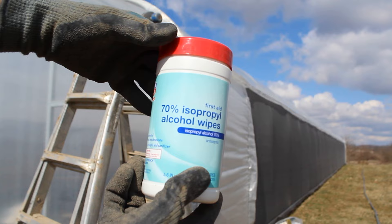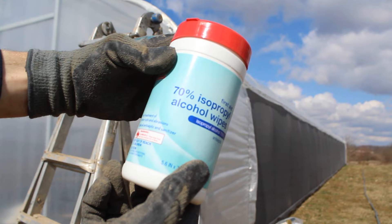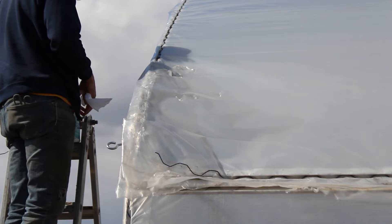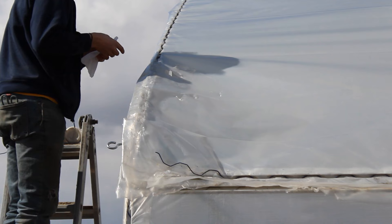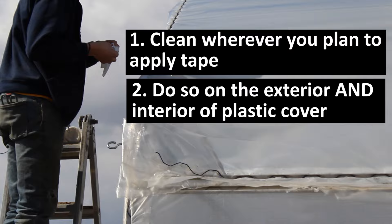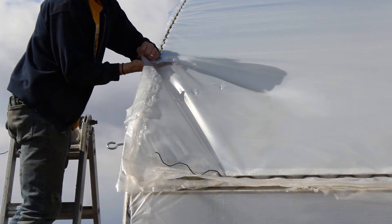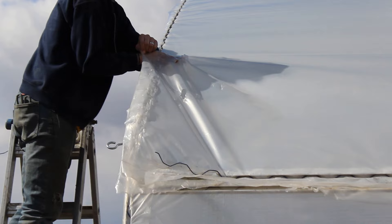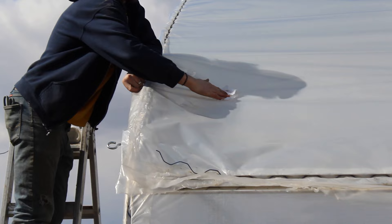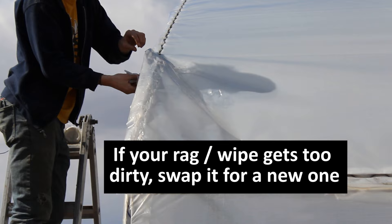Greenhouse plastic repair tape shouldn't have any problems sticking to the edges on these holes. Once you've cut away the gnarled edges, you're now ready to apply rubbing alcohol. I'm using wipes here, but this is just what we had laying around the shop — you could easily use rubbing alcohol on a rag. My goal is to clean wherever the tape will make contact with the plastic on both the exterior and interior of each layer of poly. I'm sticking my hand in between the two layers of plastic and putting the rubbing alcohol around the holes, both on the bottom of the exterior layer and the top of the interior layer, making sure I get both sides of the poly. I'll switch out the wipe or rag if it gets too dirty so I'm not just spreading around the muck.